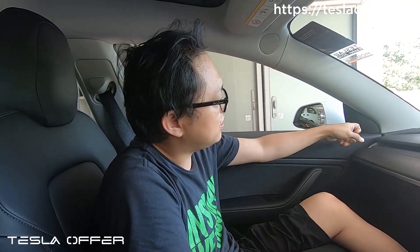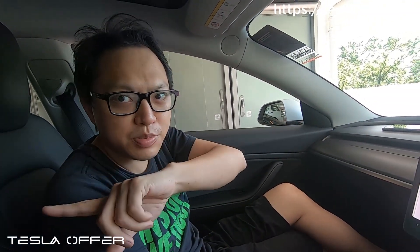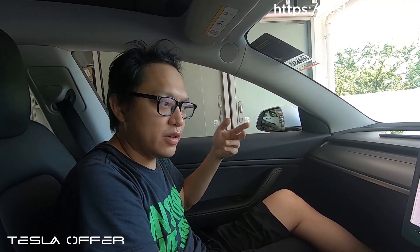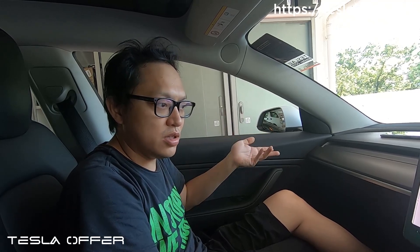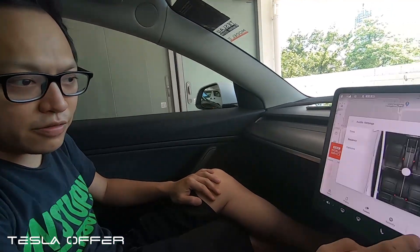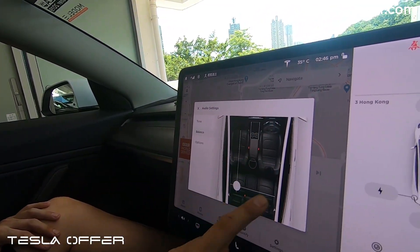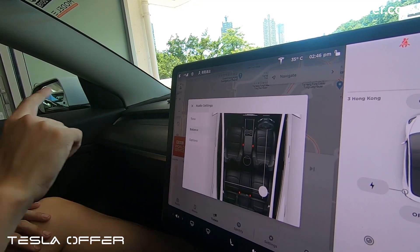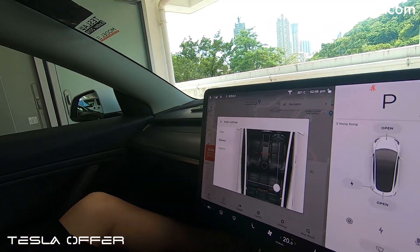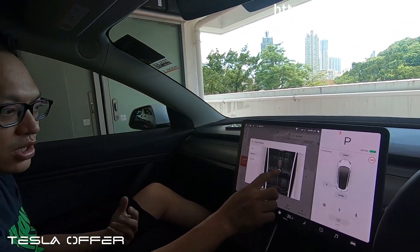We've finished the installation, so let's load up some music and see if the A-pillar speaker and the rear shelf speaker are active. You can try it yourself and if it works, the whole installation is done. You can also test the fader — it should work as well, because we're feeding the front left signal to the front left speaker, and the rear shelf is fed from the rear door.